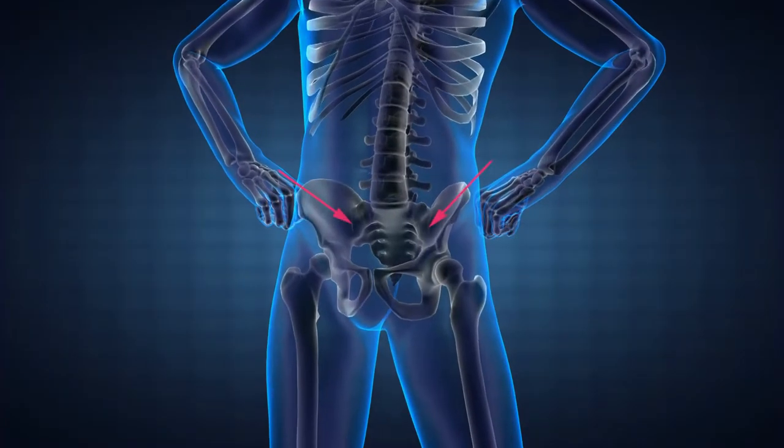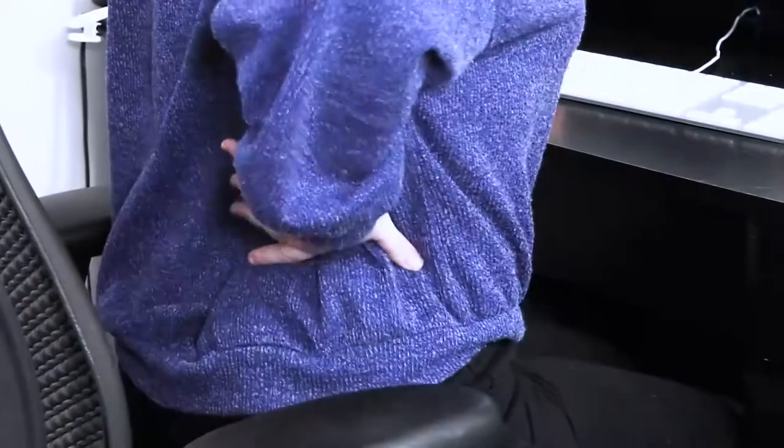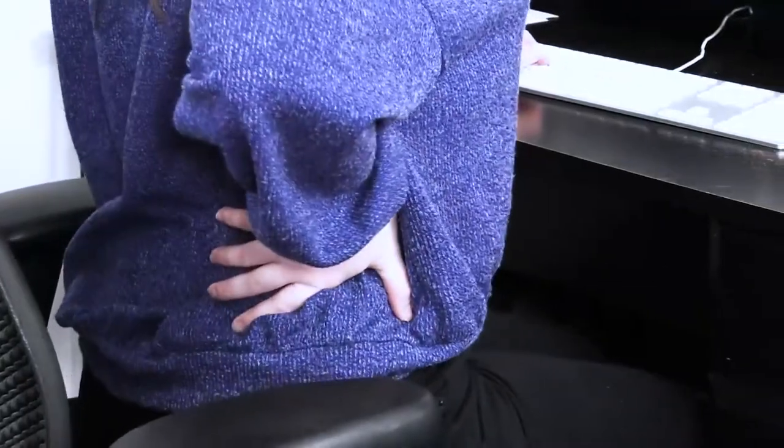The sacroiliac joint, also called the SI joint, is located at the bottom of the spine where it connects to the pelvis. Dr. Winston Gioran says that this joint can develop arthritis, causing chronic and progressive low back pain.